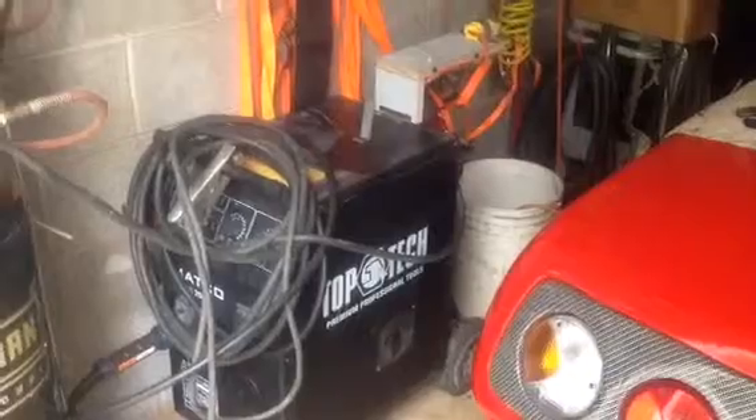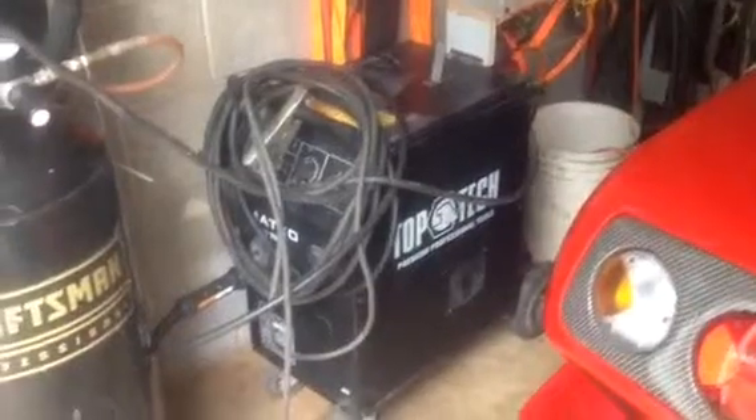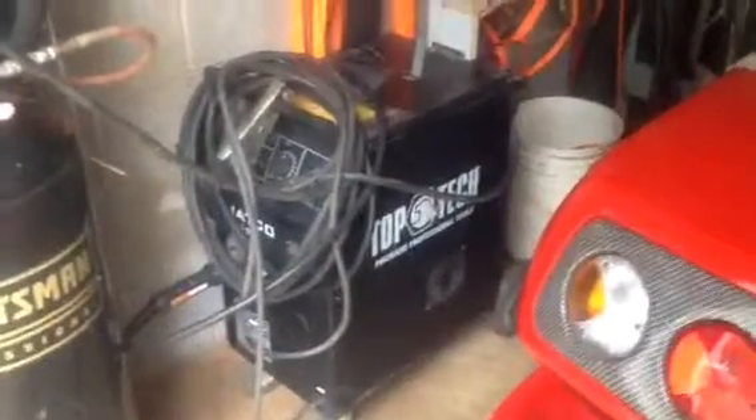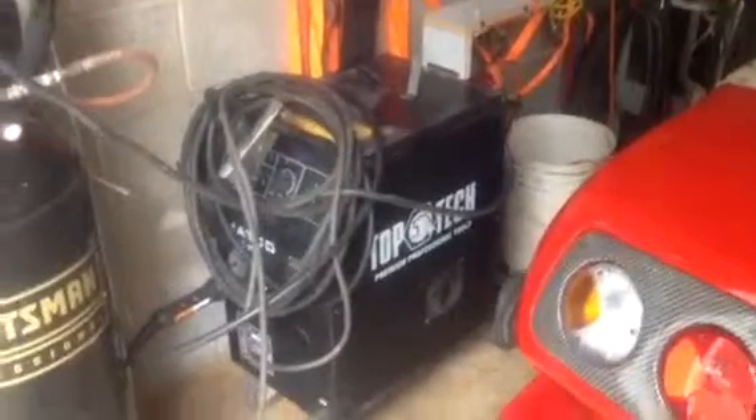YouTubers, Budzilla here. I just wanted to show you something quick that I made for my MIG welder. If you're like me and you weld, at one point or another, you have most likely left your gas on. And you come out the next morning and it's totally empty. And for a 27-inch bottle, it was like $65, so it's not cheap. So that's obviously something you want to avoid.